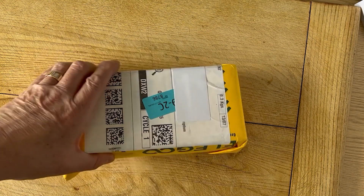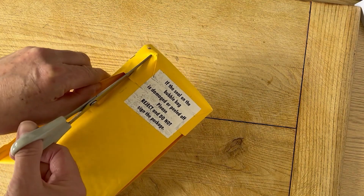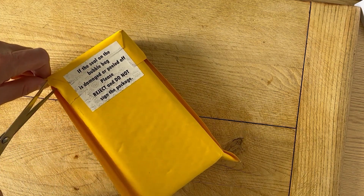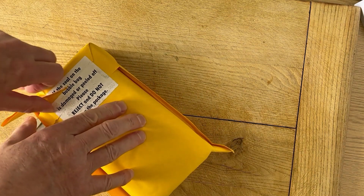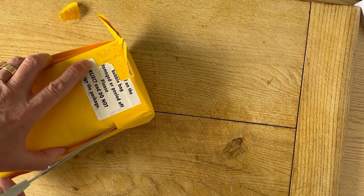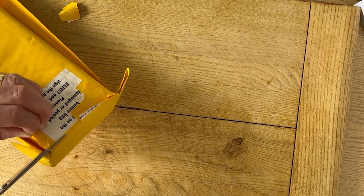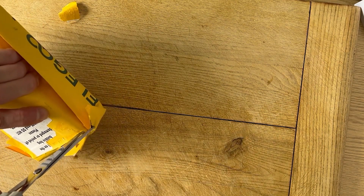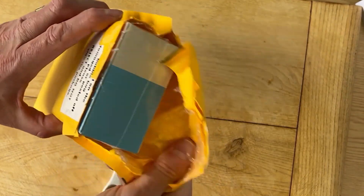Right, so here we are. Here's the parcel. Let's start opening it up and seeing what's inside and see what it all has to give us. Like all of these things, they're not always that easy to get into. Snip around here — and particularly when you want to do it quickly, it doesn't easily come apart. So this is what we've got.